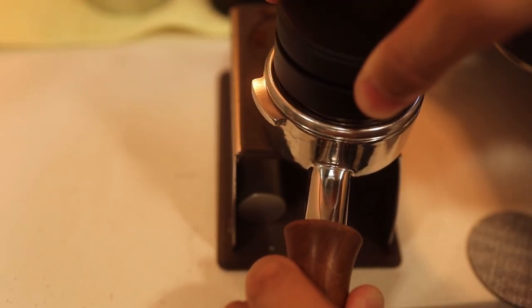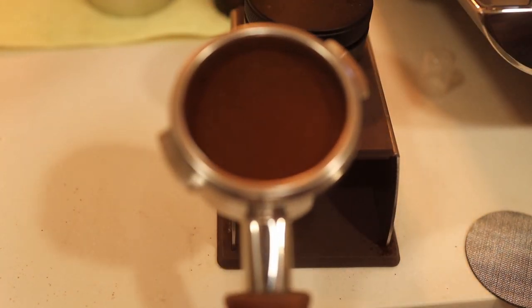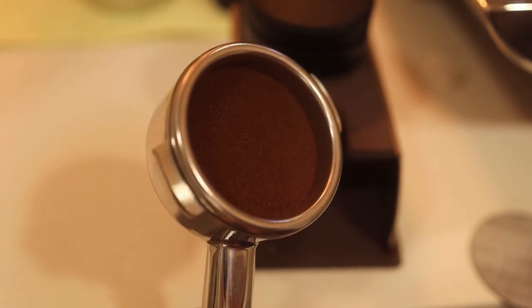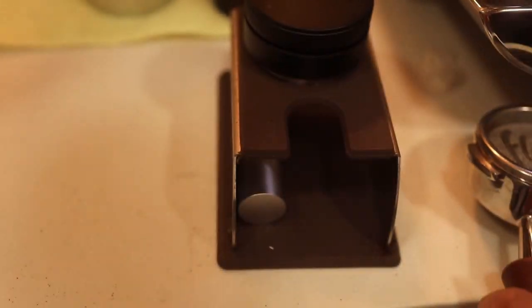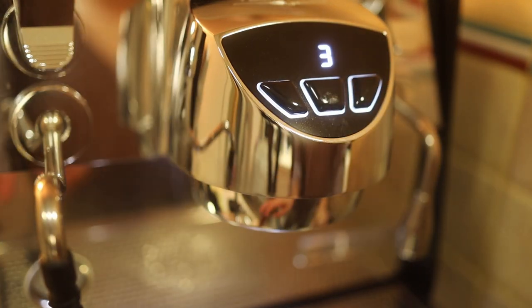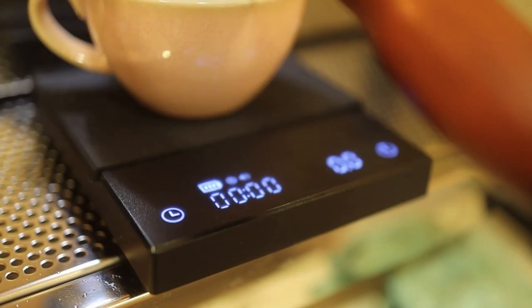Just distribute it a little bit. There you go, hopefully it looks okay. Then the Flare 58 — we're just going to stick that on top like this, just going to flush it. Put it right. Same — zeroed.